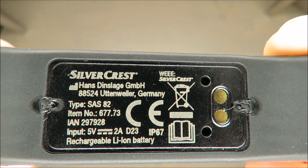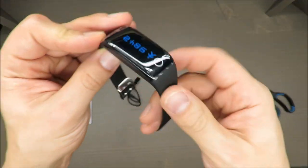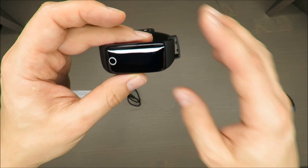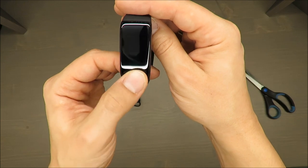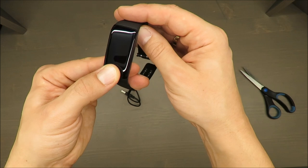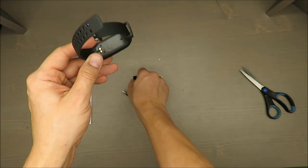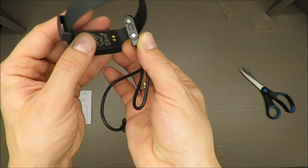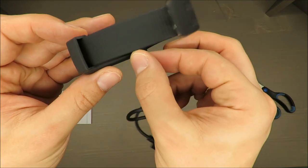Some basic parameters on the bottom: it has a lithium-ion battery, 5 volts and 2 amps. The producer claims it will run up to 15 days of activity. However, it seems it's dead, so I need to charge it first. Usually such electronic devices have at least half or even more capacity already when unboxed.